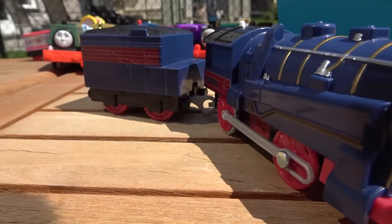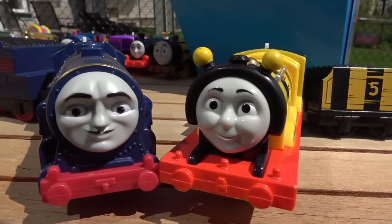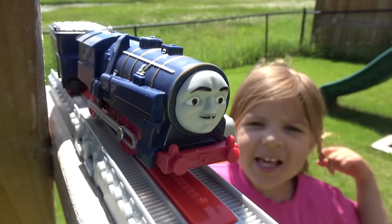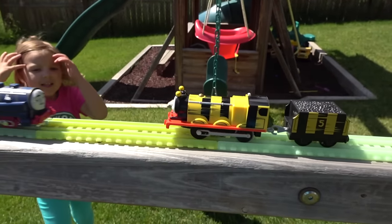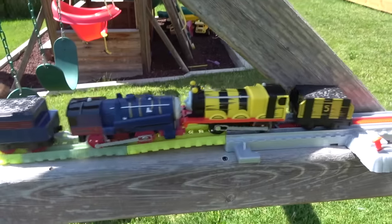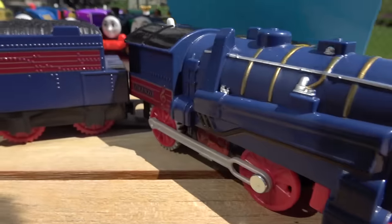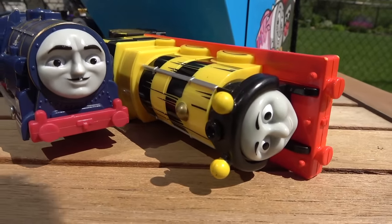Next up, Lorenzo, one of the newer engines, and Busy-the-Bee James, one of our oldest Trackmasters! On your marks, get set, go! Busy as a Bee James coming down the rainbow track — Lorenzo had a... Floats like a butterfly and falls like a bee! Lorenzo wins! The musical engine Lorenzo taking out Busy as a Bee James!